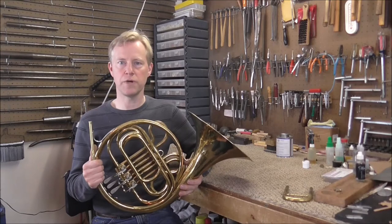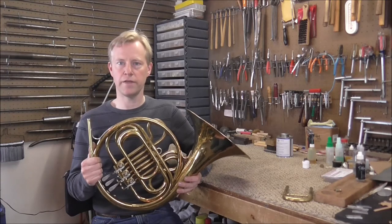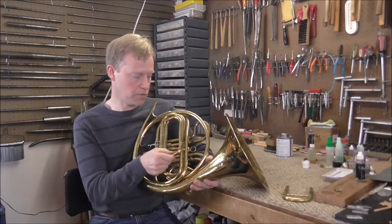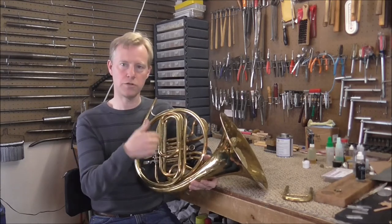The reason they don't do this much anymore is because it's standard for the French horn parts to be written in the key of F instead of E-flat. Another thing to look out for is some French horns in the key of F have a tuning slide that looks like this with the extra loop in it. And then they have an E-flat tuning slide with two loops on it.